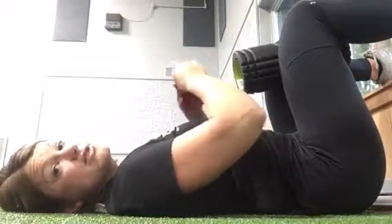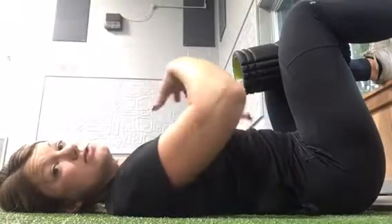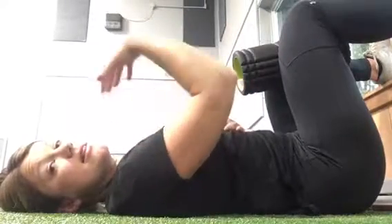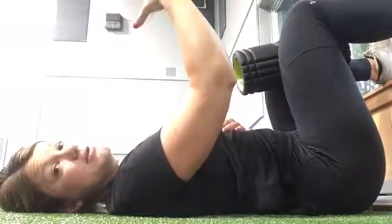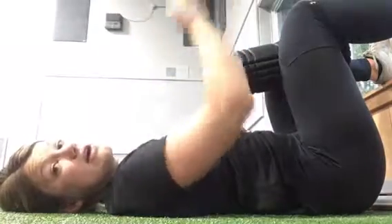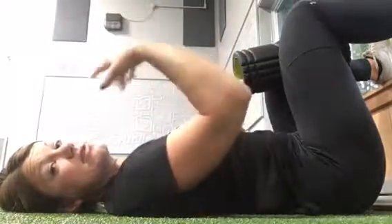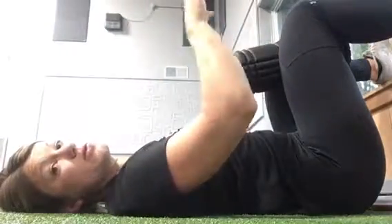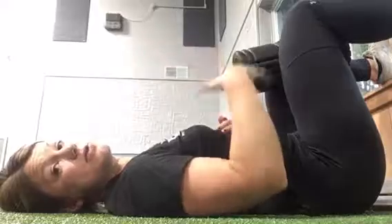From there, holding that position, take a deep breath in through your nose — feel like you're expanding both your chest and your belly at the same time. Then push as much air into the balloon as you can. After you push all that air out, hold for three seconds. Take another deep breath in through your nose and push the air out again. Hold for three seconds. Do that five times without taking the balloon out of your mouth.